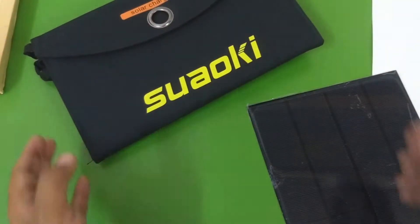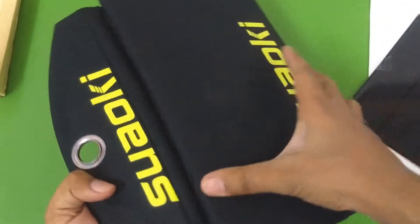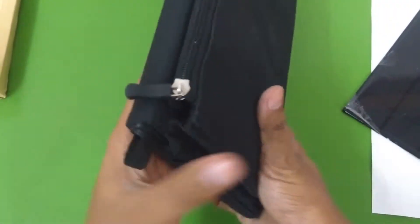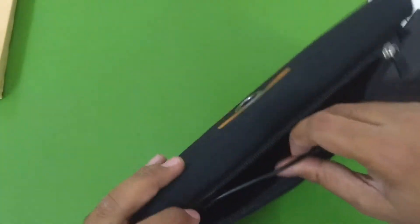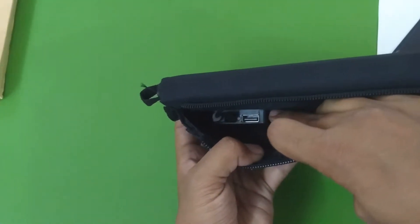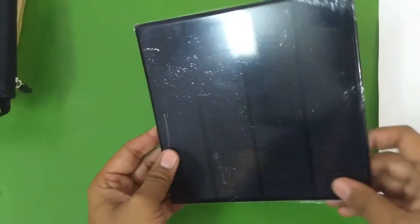Hello everyone and welcome to another video. We've all seen these types of portable solar chargers — they come with a couple of USB ports, sometimes two and sometimes one. This particular one is from Suwawki and this is the 25 watt version. As you can see if you unfold it, there are multiple solar cells connected either in series or in parallel, and all connections from the solar panels lead to the USB port inside, which is basically a USB charge controller that regulates the voltage to a stable 5 volt. So in this video let's make our own DIY portable USB solar charger.